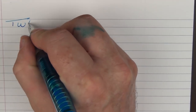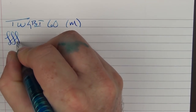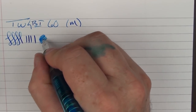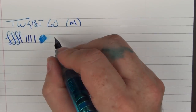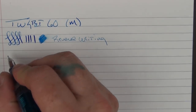Here we go with the writing sample for the TWSBI Go. This is a medium steel nib — the same one that's on the Eco — and you can get a little bit of line variation out of it, though I wouldn't say there's a lot. The ink flow is on the medium side; I would not count this as a very wet pen. For reverse writing, it lays down a nice extra-extra-fine line.